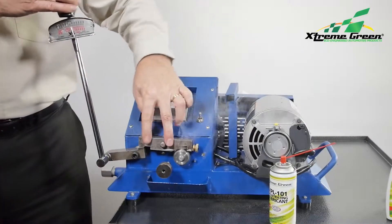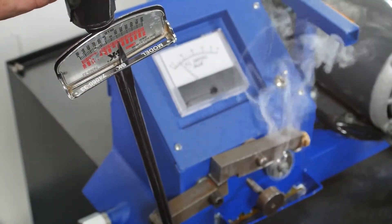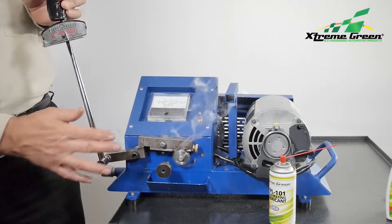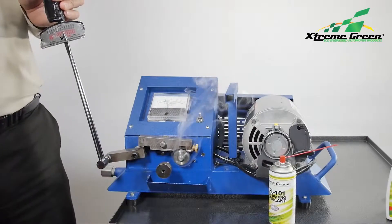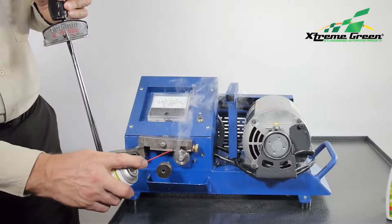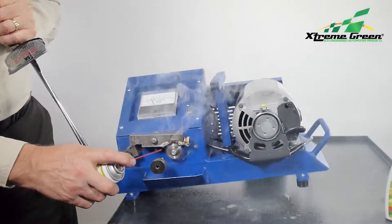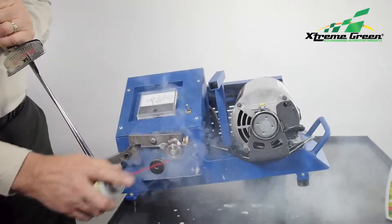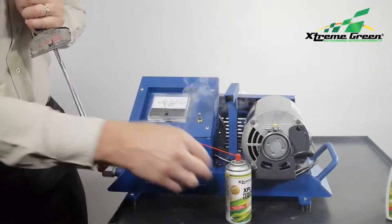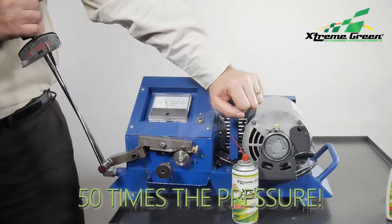Our XPL Plus bonding technology is attracted to heat and friction. Watch what happens when we apply the maximum amount of pressure and grind the bearing and race to over 500 degrees Fahrenheit, then apply XPL 101. Immediately, the noise stops. This time, we can pull the torque wrench all the way to the end — that's 200,000 pounds of pressure per square inch.